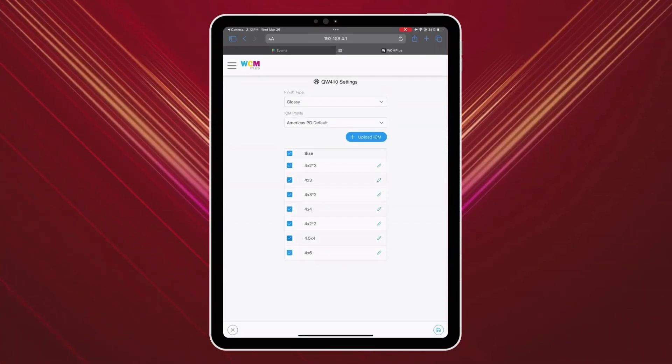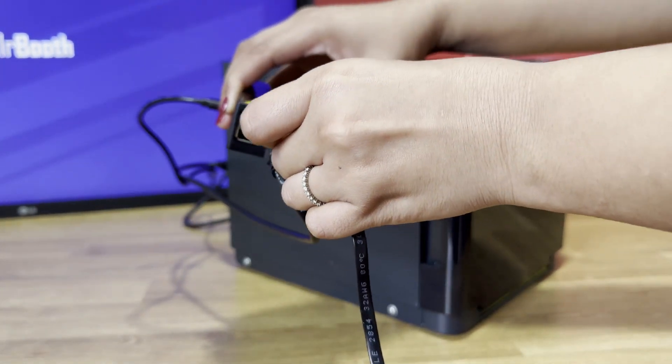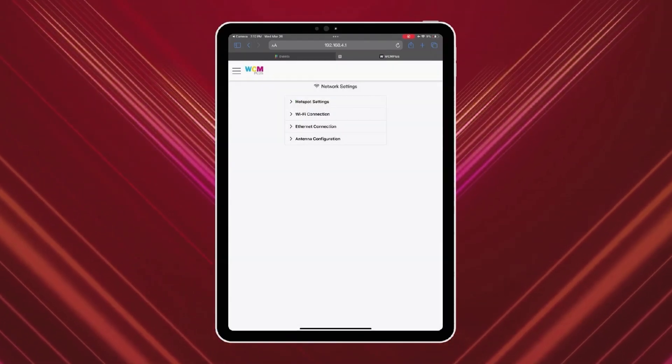If you want internet access while printing, connect the WCM Plus to a Wi-Fi network or use an Ethernet cable to your router. This will allow real-time sharing of photos. You can connect to a Wi-Fi network under Wi-Fi Configuration.